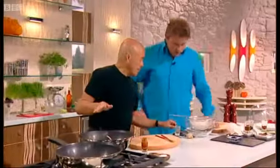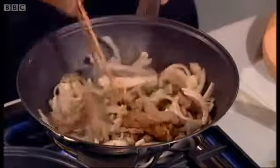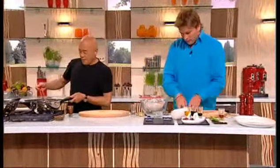You know what I love about this dish? Even if we were by ourselves, you can actually cook this in real time. This is what is lovely. And of course, with a lot of wine, especially over the summer, you get very, very relaxed about it.